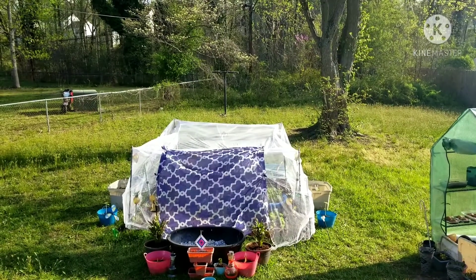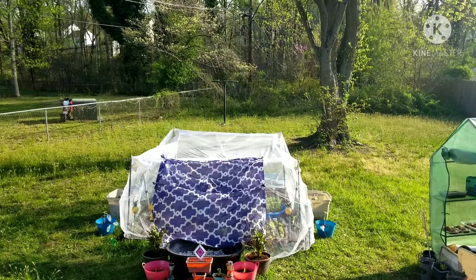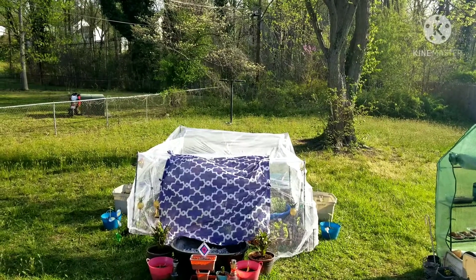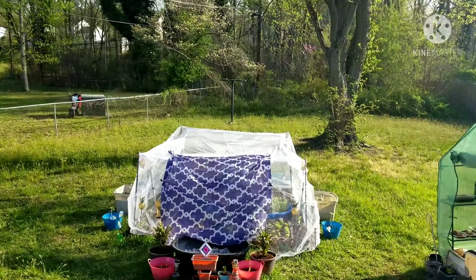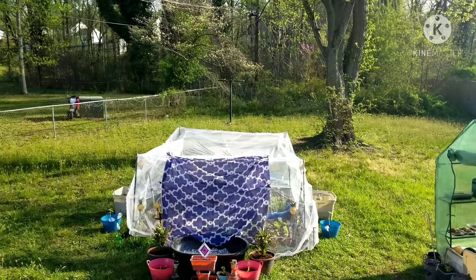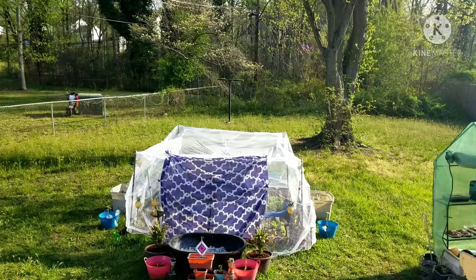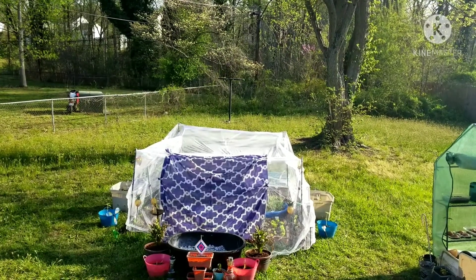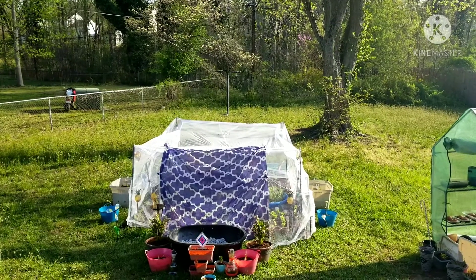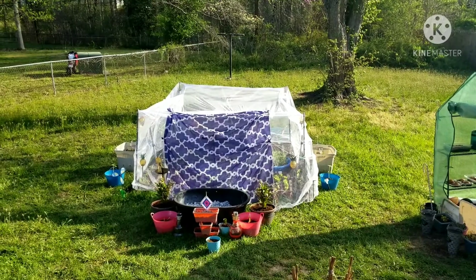I also think it will shade them from the sun, so maybe they won't go to seed as quickly. This is what I did yesterday to try to protect them and get a longer harvest, so they won't grow to seed so quickly and to protect them from the pests — those little nasty worms that want to eat up all the vegetables. Anyway, that's all I have for today. Thanks for watching. Y'all have a good one. Stay blessed.